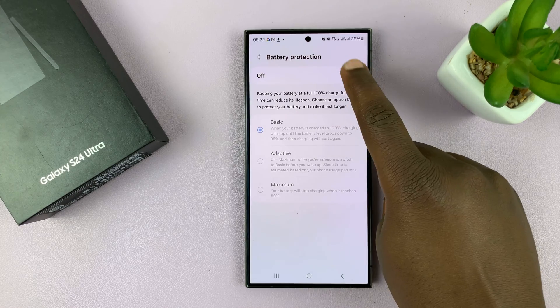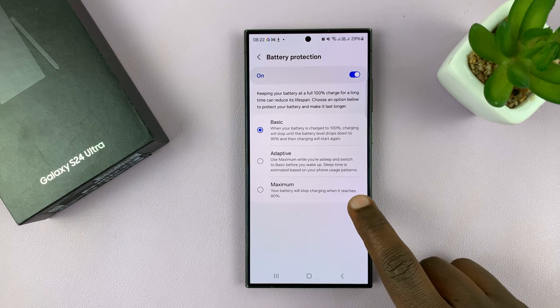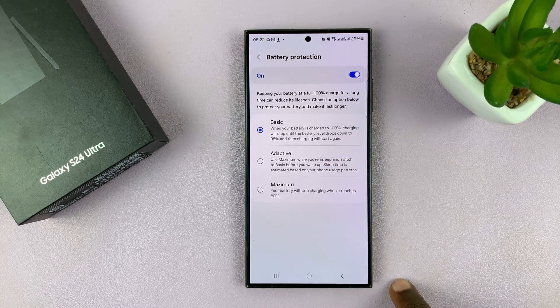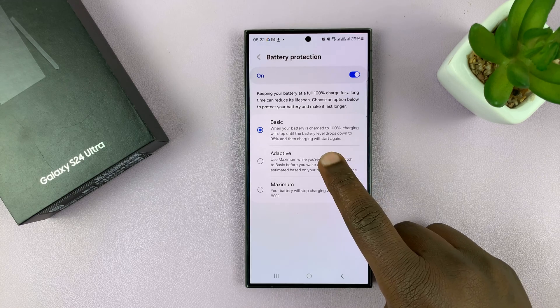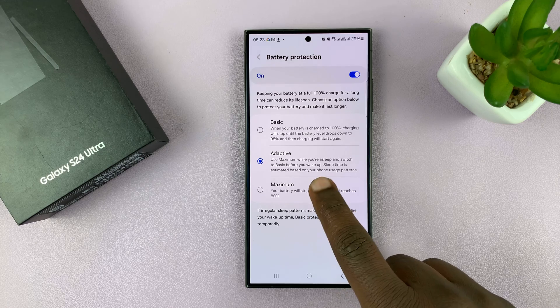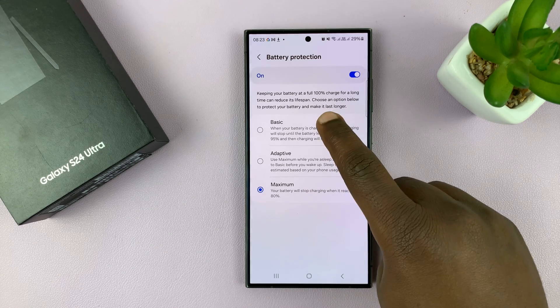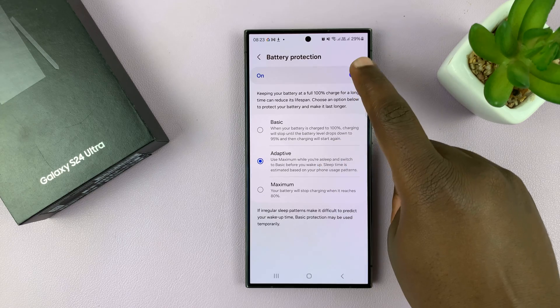But if you ask me, I'd leave this on. If it's really important to you to charge your phone beyond 80%, then choose Basic Battery Protection. Also, you might want to choose the middle option, which is a blend between the two — but when you choose that, it means your battery will never charge beyond 80%. So it's either Basic, off, or that middle one.